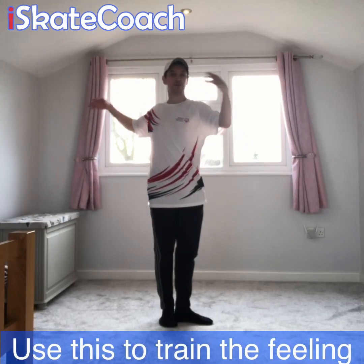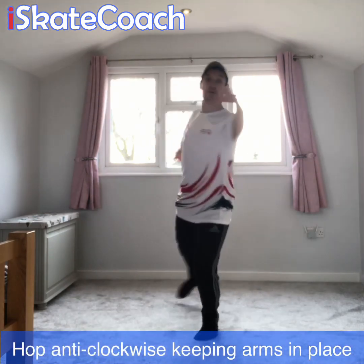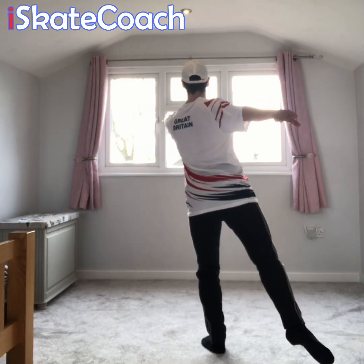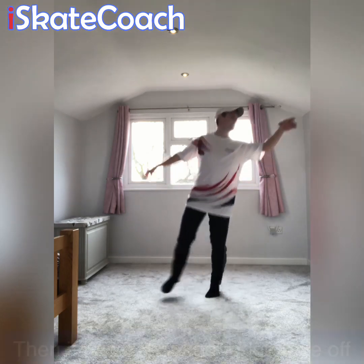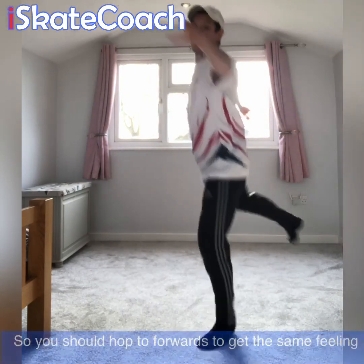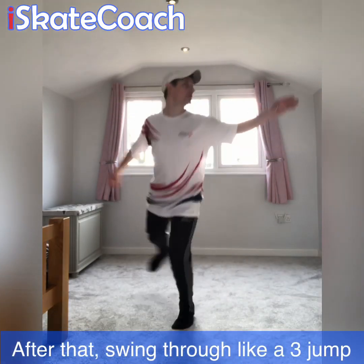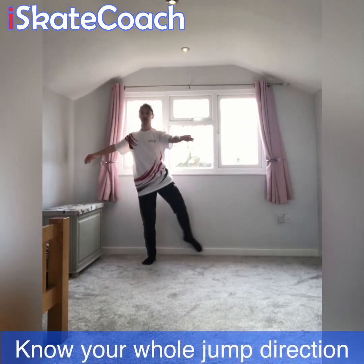For the salchow, we normally start with this off-ice exercise where we just get you used to rotating with your right side back, getting ready to swing through for the takeoff. Then on the ice we'll normally do an outside three turn and then the salchow — by its nature it has a hook on the end. So this second hop after the turn is to mimic the hook.